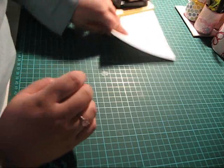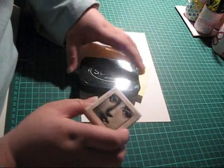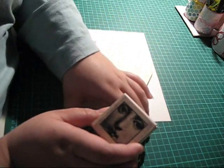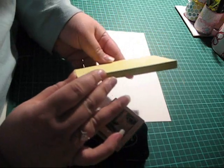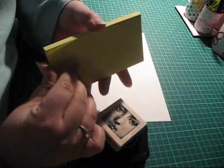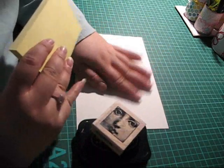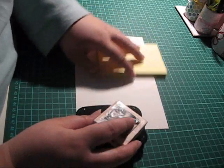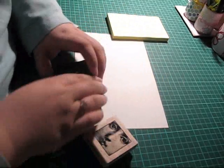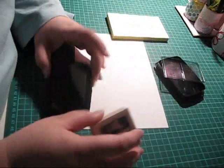What you need is a rubber stamp, an ink pad, a post-it note — just a regular post-it note — and some paper.